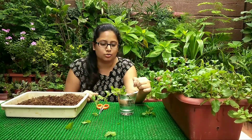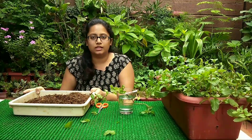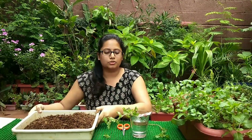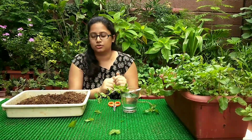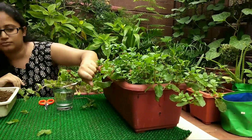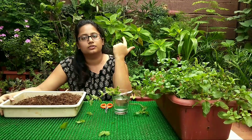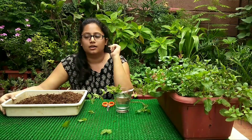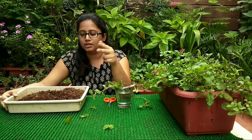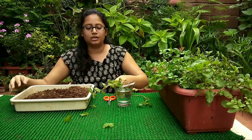Once the setup is ready, you will see in a few days that roots have started to develop. Once the roots are developed, it is a good time to transplant into a bigger pot. For mint, you need a horizontal pot because the roots don't go too deep into the soil — so a shallow horizontal base works well. The potting mix ratio is five parts red soil, three parts sand, and two parts compost or coco peat. Once the soil mix is ready, sprinkle some water at least a day before you are ready to transplant.